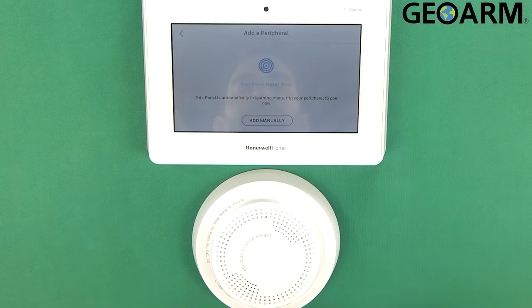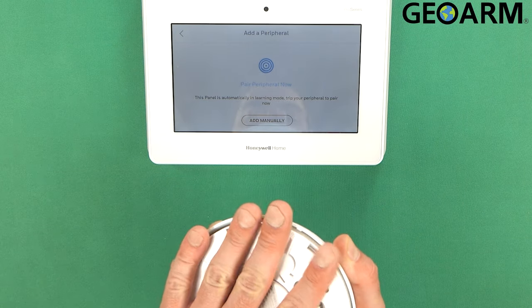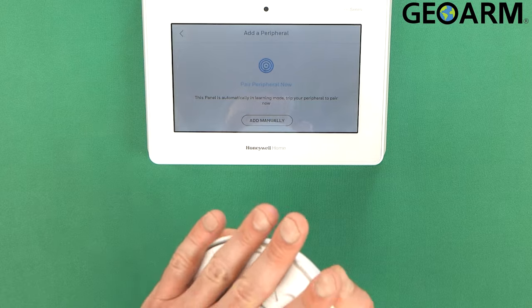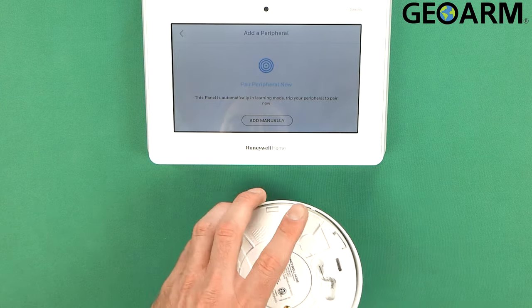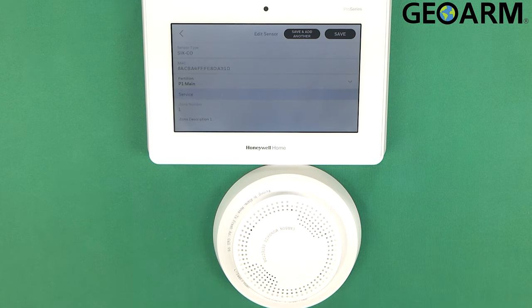Once you get into Peripherals, hit the plus sign up there at the top. All we're going to do to get this enrolled is just simply tamper it — just pop the cover on it, put the cover back on, and then pop the cover and put the cover back on one more time. So two tampers. You'll see the fast blinking green light, and then you'll get the acknowledgement that it rolled in and it'll go solid.